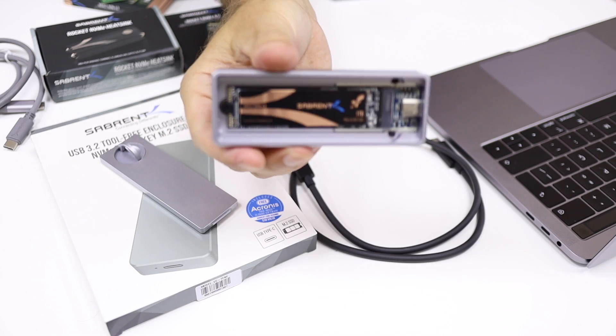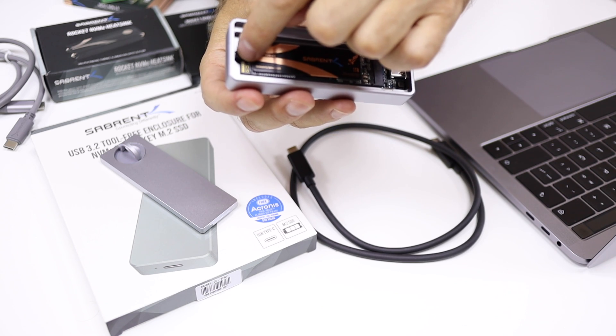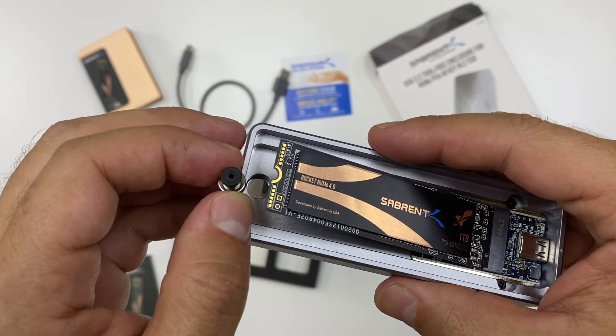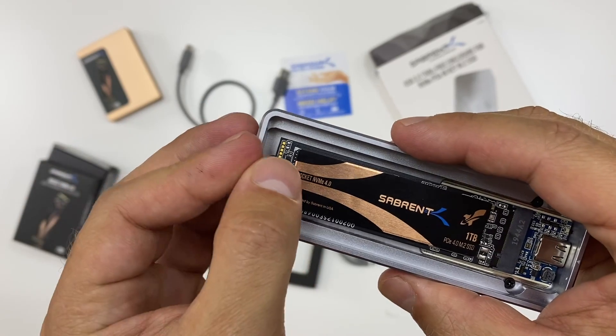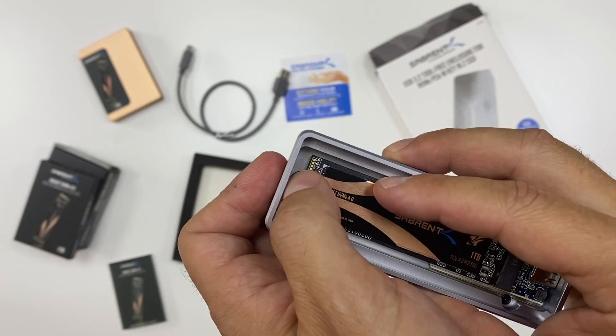One thing that is also really interesting: besides the build quality, the mechanism to hold the NVMe in place doesn't need any screwdriver and uses no screws. It has a smart magnetic holder that you simply place next to the SSD and it will hold it in place.